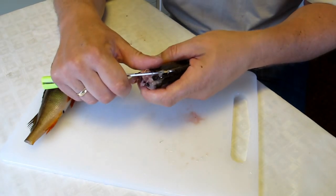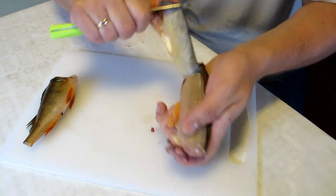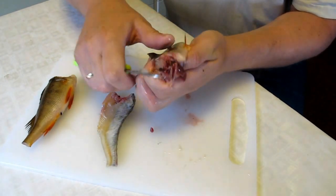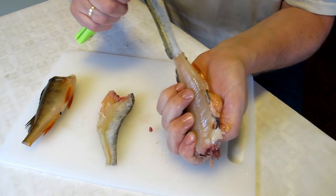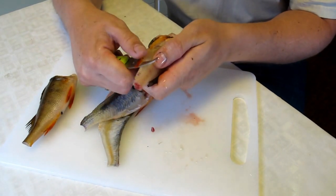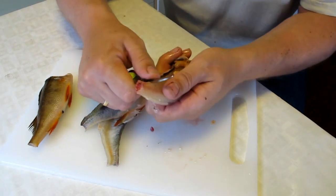the blade, in the corner here and you just pull like this. On the other side you pull like this, and then you take the knife blade and take the fins in the opposite direction. Just drag it off like this.